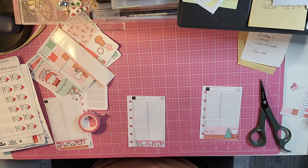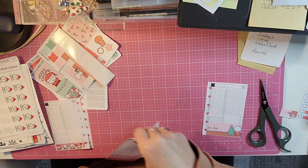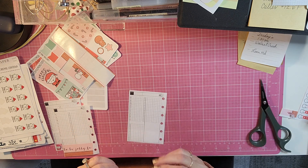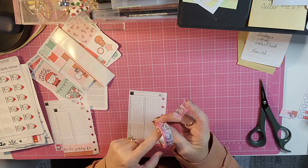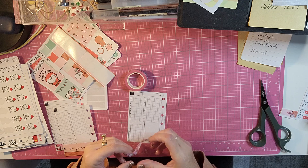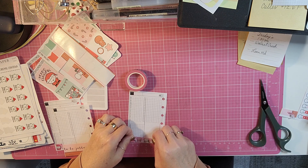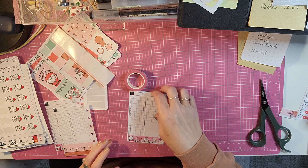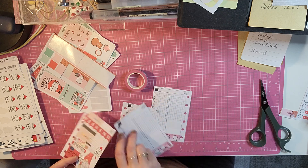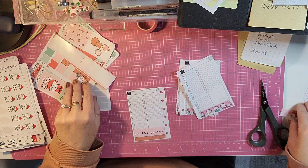I'm going to tear that just a little so it doesn't cover up the hole. And then 16, 17. I wish they put, like Simply Gilded does on the inside of your washi roll, which company makes it, because it's hard to keep track of them. I think this is Coffee Monsters Co — I don't think it's Once More With Love. But yeah, I'm pretty sure it's Coffee Monsters Co. So there are those. That is all the washi I will use.